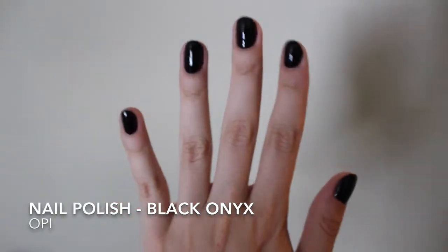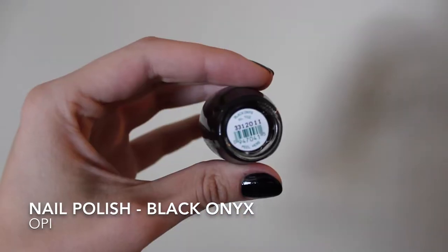So the first thing I did was went and got my nails done, and they did the Black Onyx Nail Polish by OPI.